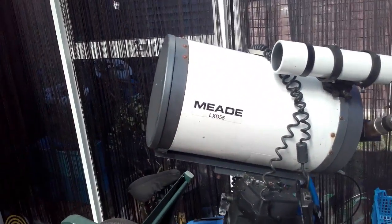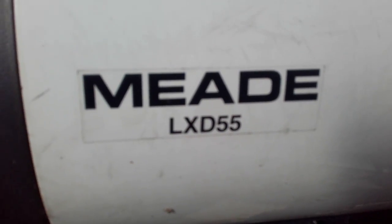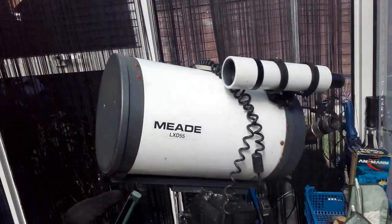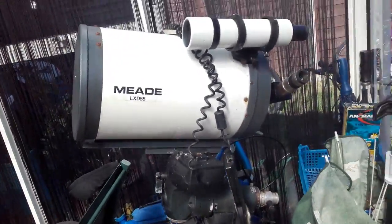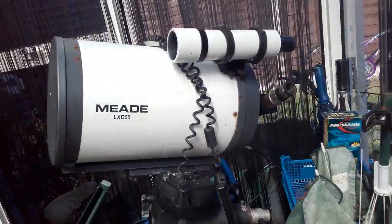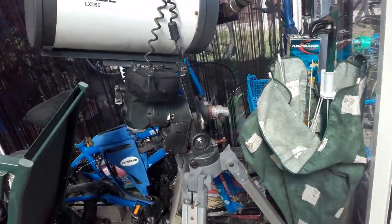Hello YouTube and welcome to this new video. Today we have the Mead LXD-55 telescope. I did clean this yesterday because my uncle brought it around on my mum's birthday. It's been sitting in his garden for a couple of years — he picked it up from somewhere and just left it there.